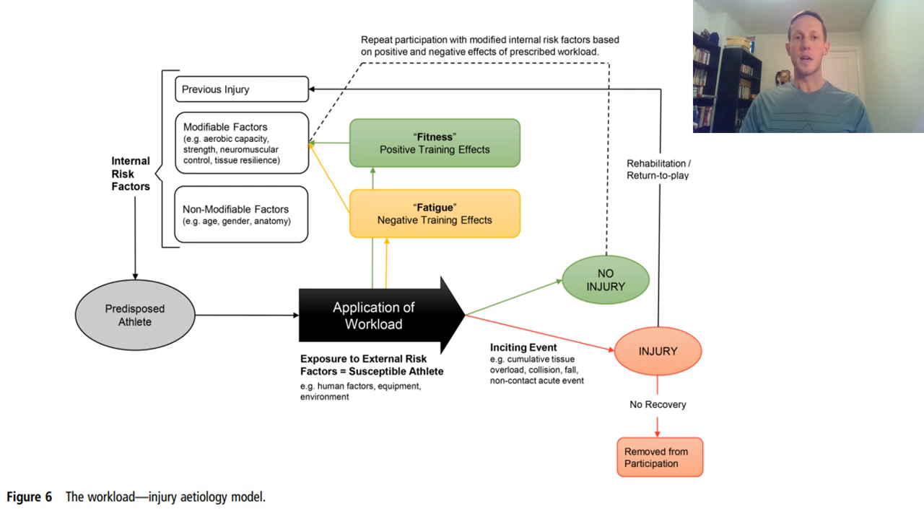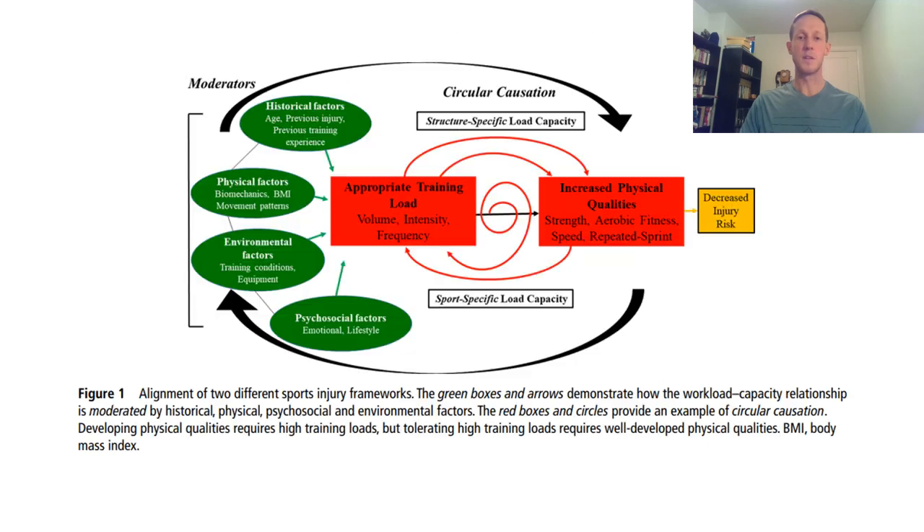There are a couple of diagrams showing how non-modifiable and modifiable risk factors pertain to our injury risk and overall fitness. They're good conceptualizations — feel free to look at them in more detail and check the references at the end of the presentation.